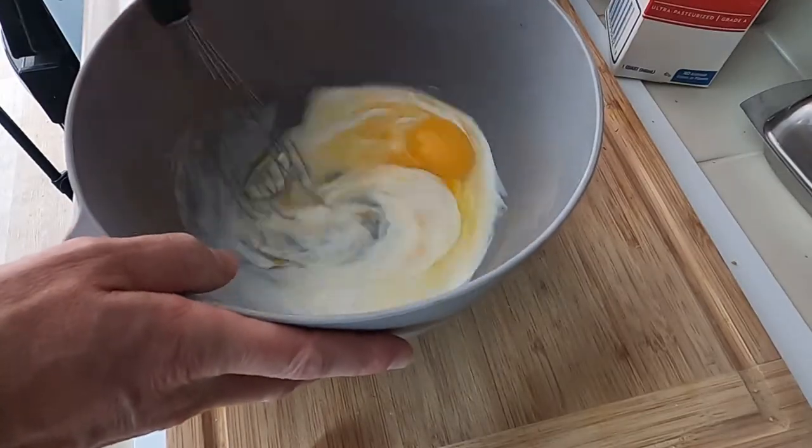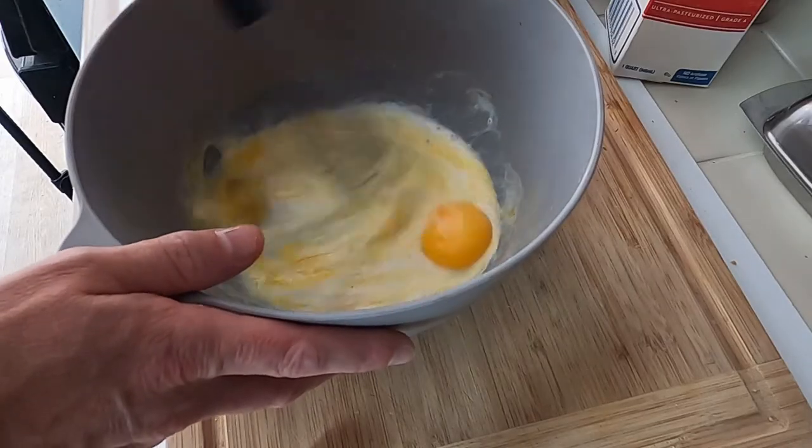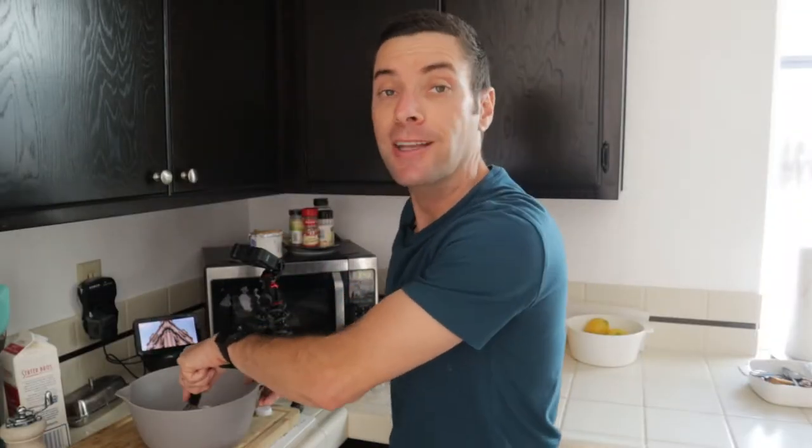And we're going to whisk. By the way, if you don't want black pepper flakes in your eggs, you can use white pepper. That's a great use for white pepper. I did a whole episode on white pepper versus black pepper — I'll link to that in the description below.